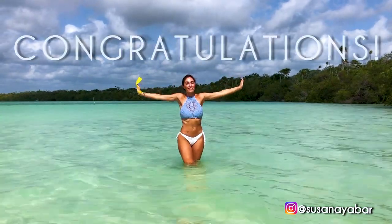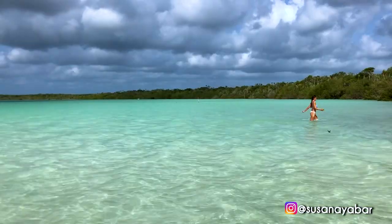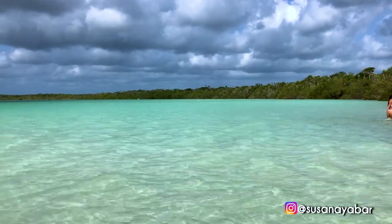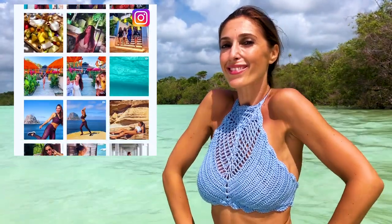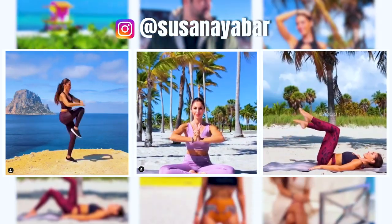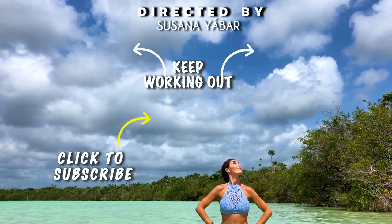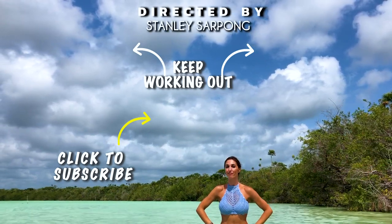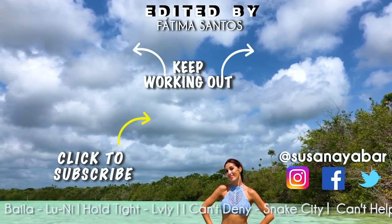Congratulations for having completed the entire routine with me. You will see that if you stay consistent, you will notice a real change in your chest. Do you know my Instagram? I invite you to follow me because there I share all novelties from YouTube and I have also started sharing workout videos on Instagram. You'll love it. Now you can keep working out with more exercises. If you liked this video, don't forget to like, share it on WhatsApp or Facebook, and subscribe to my channel to receive more routines. Bye.